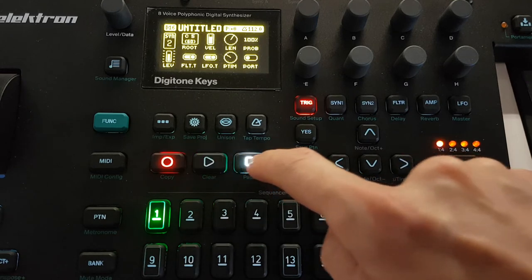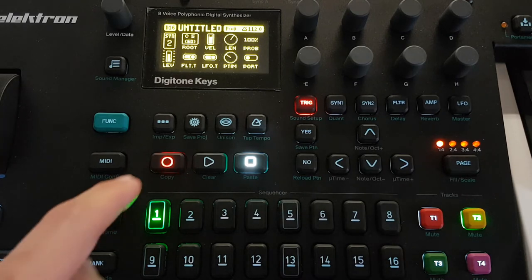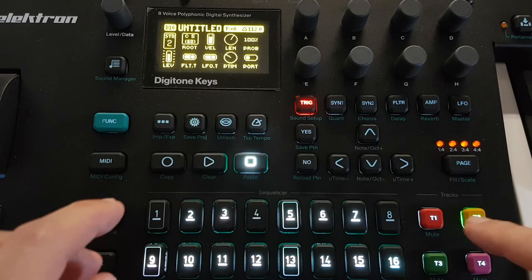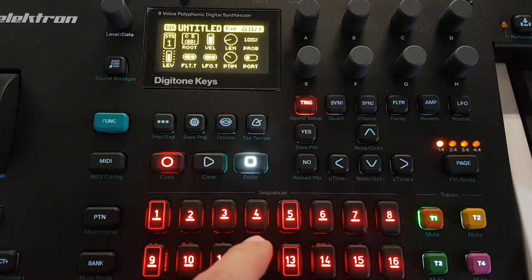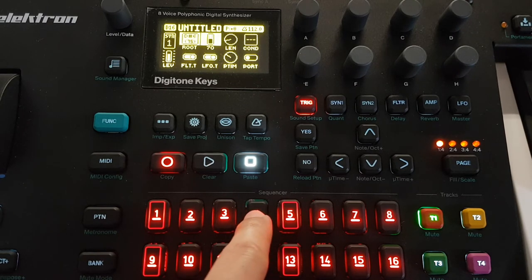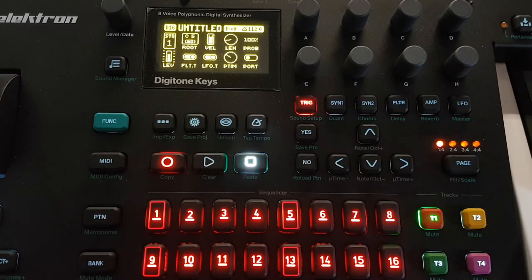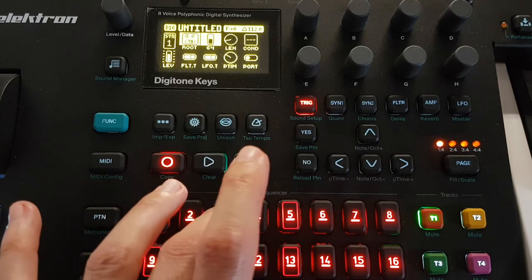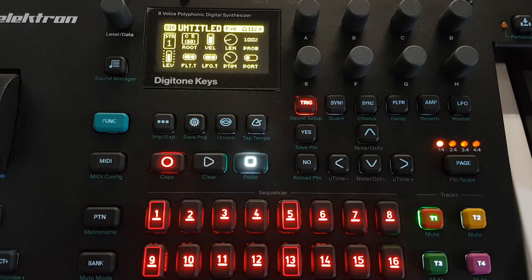So the last update, really interesting too - track number one, the more complex in this case. If you want to listen to a preview of every note, every trig, you can press it and hear a preview. That's really simple, but for the workflow it's very useful too, because you can change the route or add parameter locks and many other features.